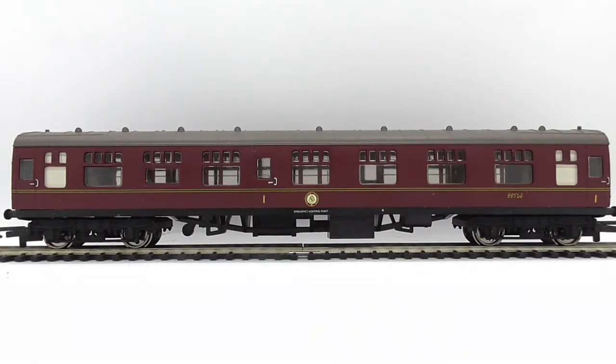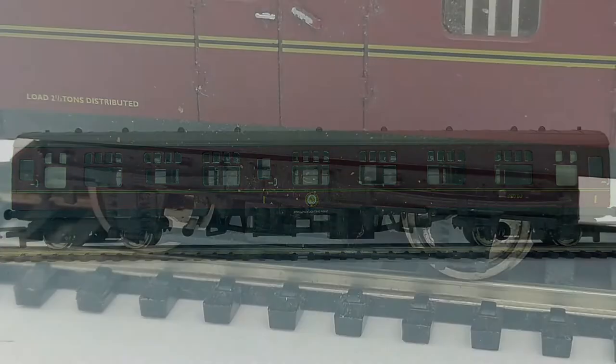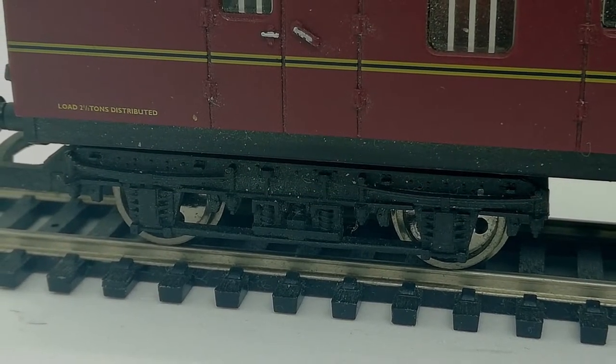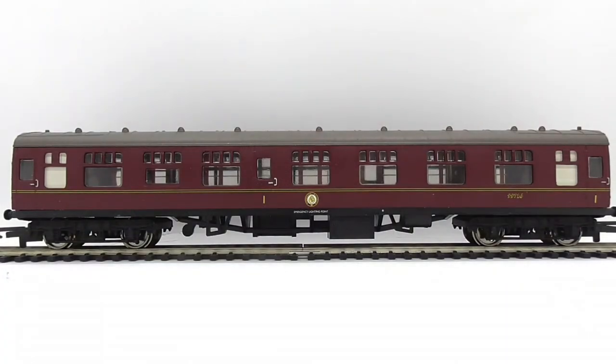Moving on to what I believe is a composite coach - first class, going by the number ones on the doors. We have the same lettering and crest as on the brake. We also have inserts in here as well as the other one. This has a corridor I believe. The glazing is flush from what I can see. Handrails are picked out in separately applied paint, but I think that is moulded. The axles and bogies are nicely detailed - nothing wrong with them. I believe the white windows are the toilets.